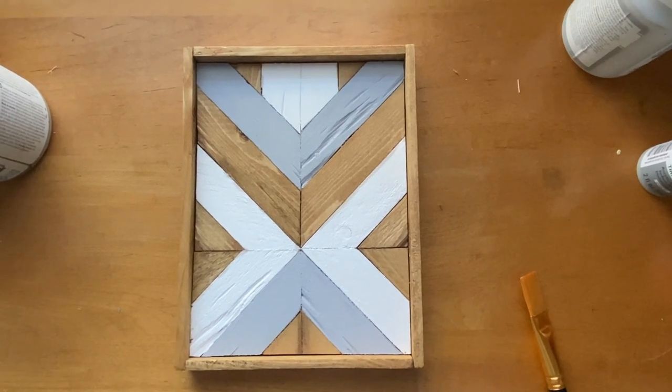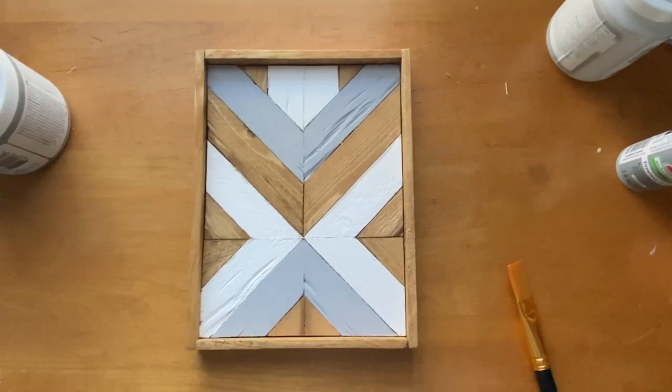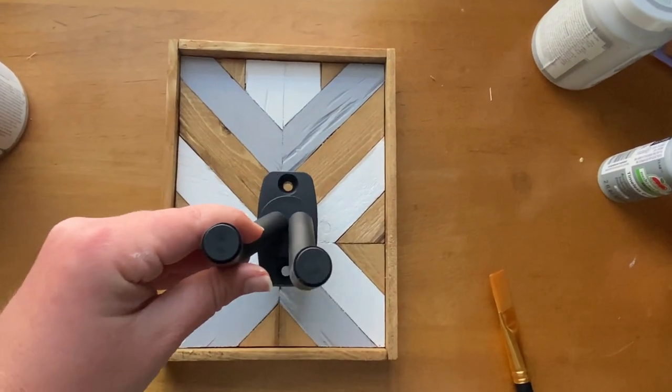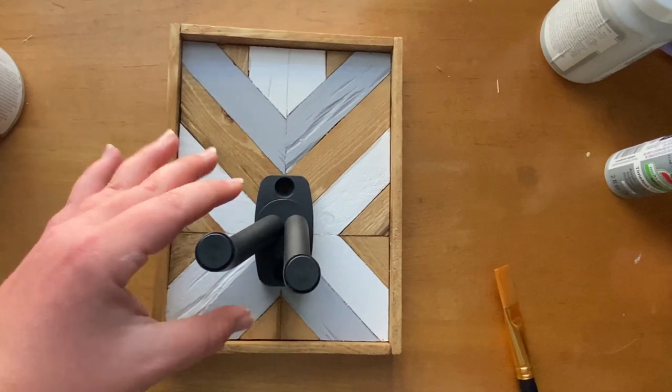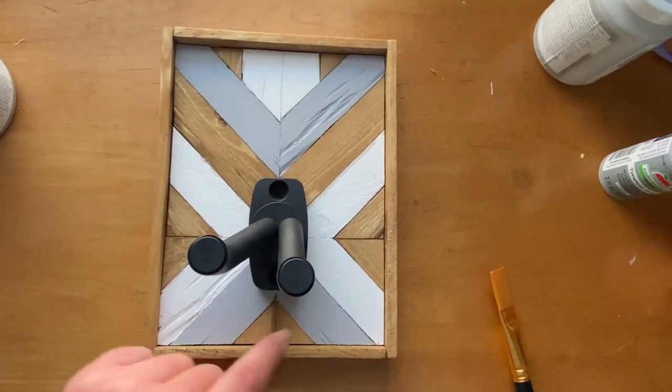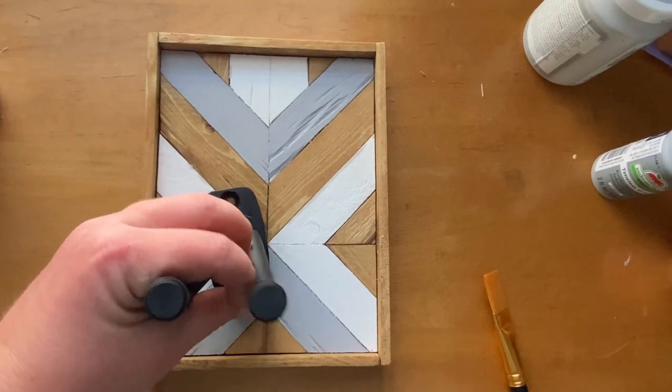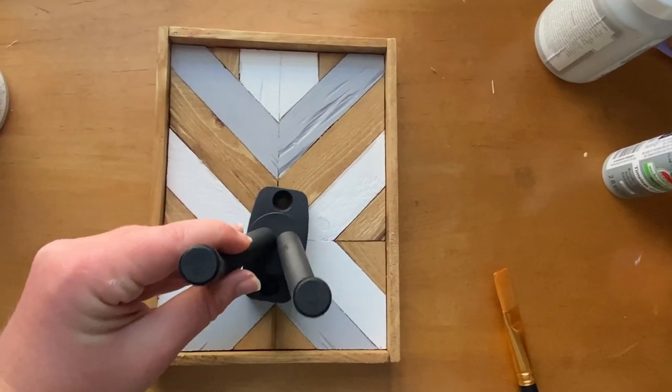Here it is, finally finished with the design and the trim pieces. Now I just need to get it hung on the wall by getting screws to go through the base, then put the instrument onto it as well.